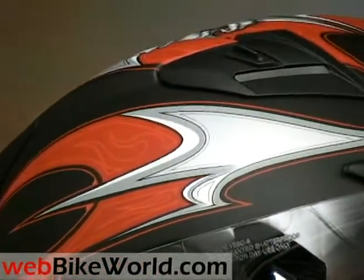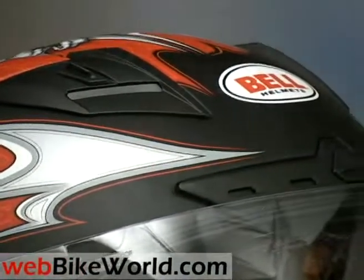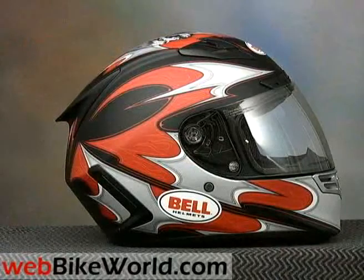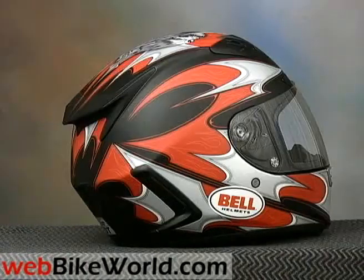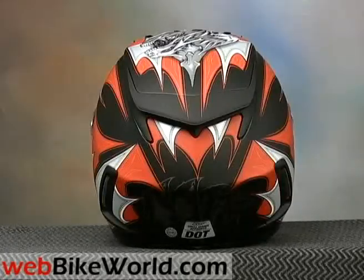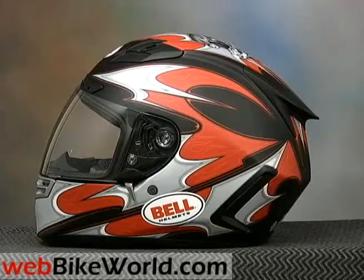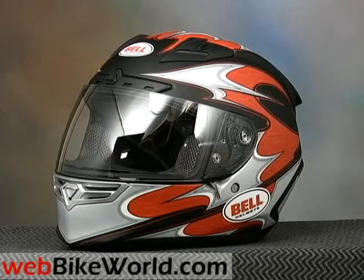Bell has thrown down the gauntlet with the new Bell Star helmet. It definitely signals that Bell is back. I'm not sure if everyone realizes that Bell was the premier motorcycle helmet back about 30 years ago or so. Bell has been around in various forms since then, and although the brand has been sort of flying under the radar for some reason — here's a secret — the last few Bell helmets we reviewed turned out to be surprisingly good and a bargain to boot.